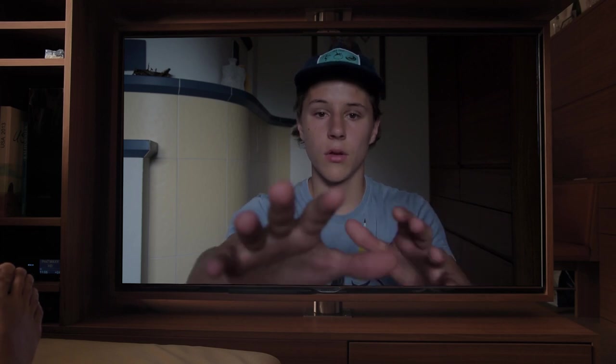That was pretty much it — that was what I think is the best camera setup to film skateboarding, or at least what I use. I hope you enjoyed watching and are interested in this kind of content. If you liked this video, smash the like button!